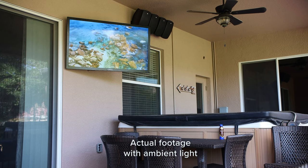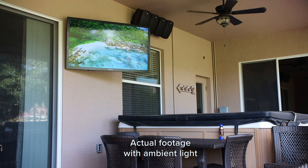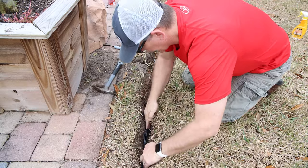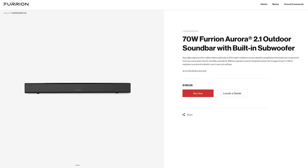The internal speakers on the Furion TV are nothing amazing, but they're definitely plenty loud enough for outdoor use. When it gets cooler, I'll be running an RCA cable from my theater room to connect to my OSD outdoor speaker system, which will allow for a more immersive sound experience when watching TV outside. I did a series of videos on the outdoor speaker install, so check out the links in the description. If you don't have a large audio system, Furion also offers a 2.0 and a 2.1 soundbar for under $200.